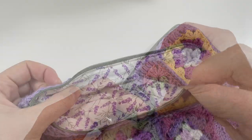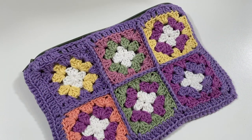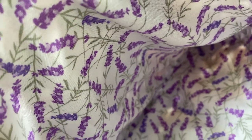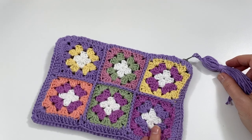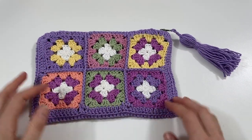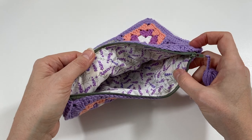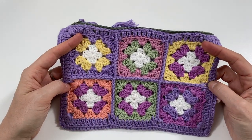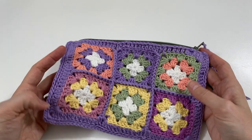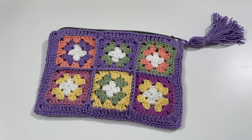And here we have it! All I needed to make was a tassel, which I tied onto the zipper pull with two strings through the hole. And here is my finished zipped crochet pouch with tassel. I love it so much — it worked out really well with the green and the purple, the green zip, and the lavender King Cole cotton. Thank you very much for watching and I'll see you in the next video. Bye!